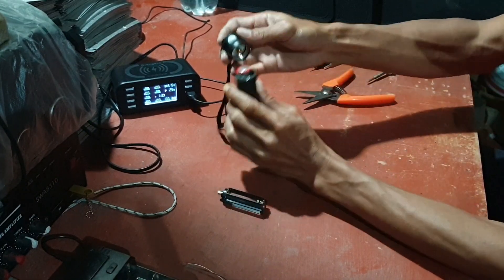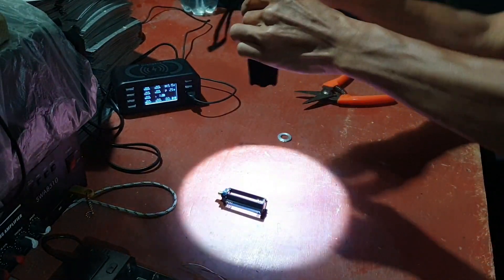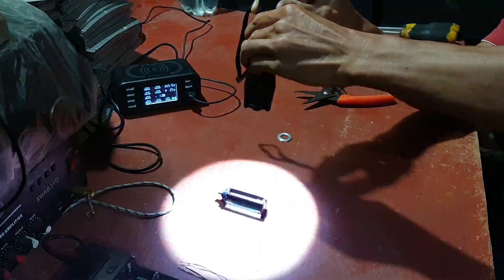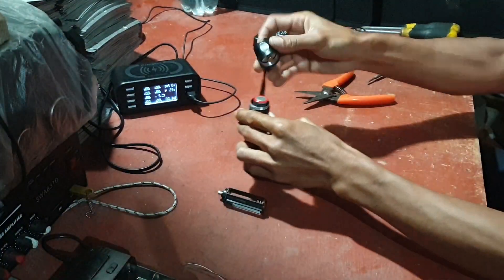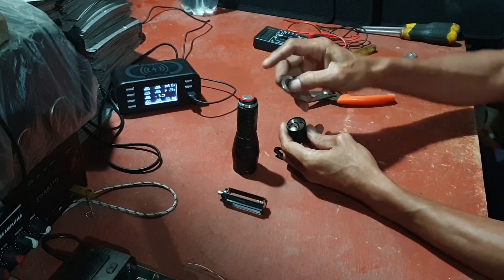Tidak usah tutup dulu, kita coba dulu. Sudah boleh kan? Oke. Kita kunci.